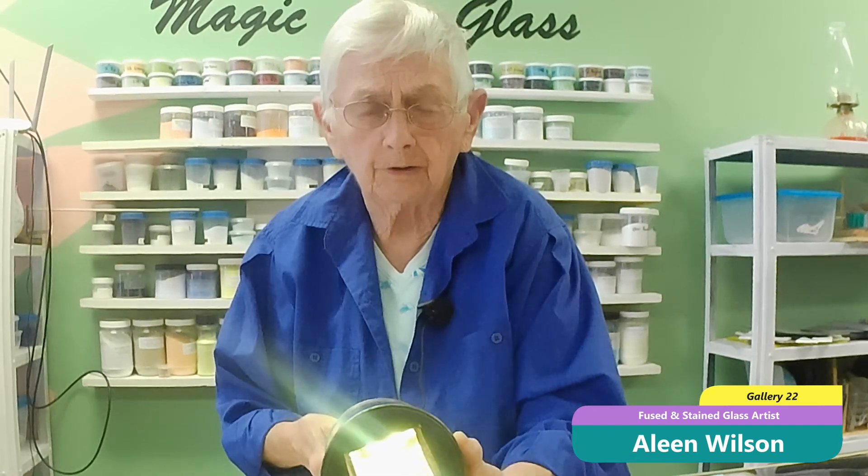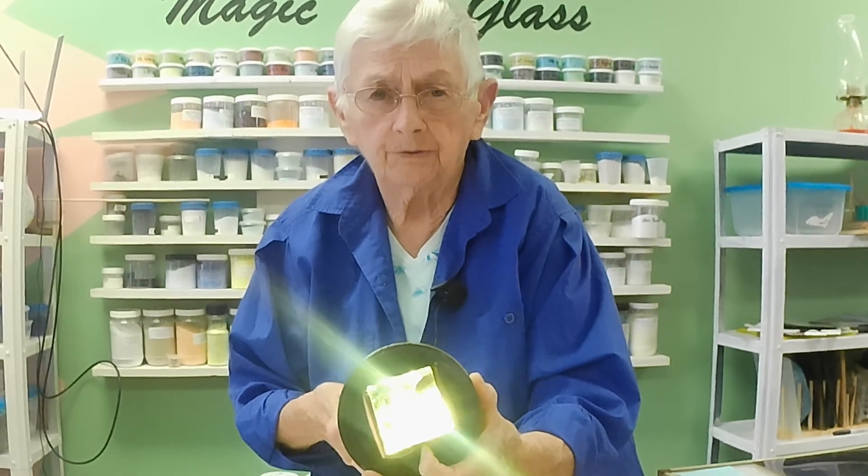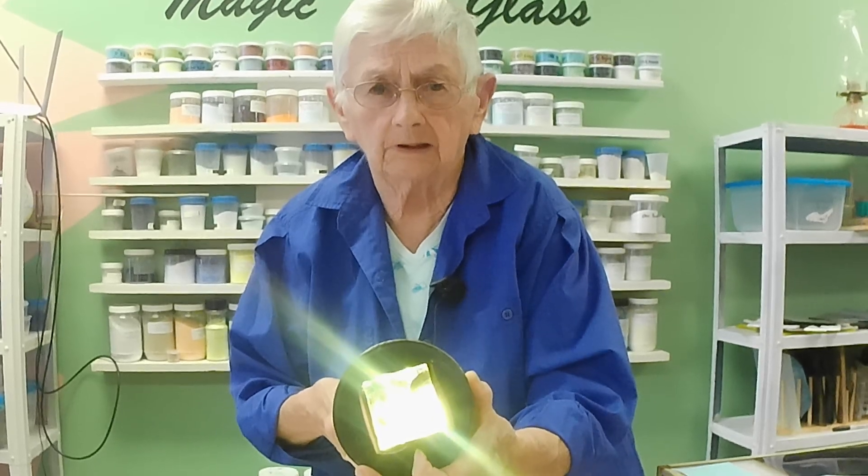Before we begin to describe the technique of Dalle de Verre, I want you to remember what these look like.